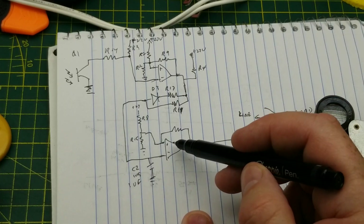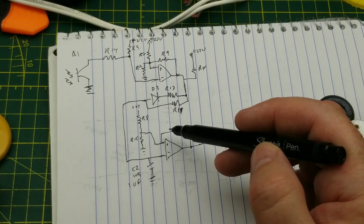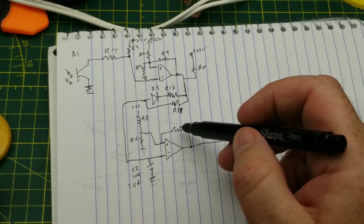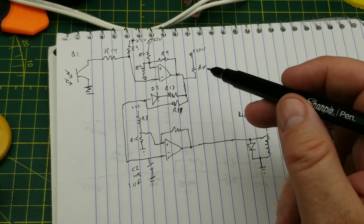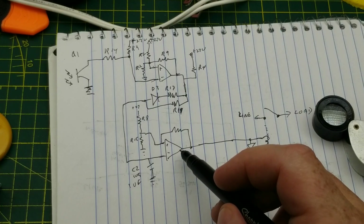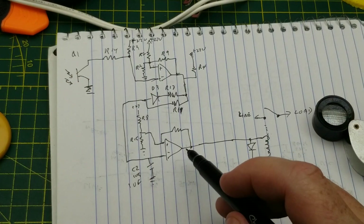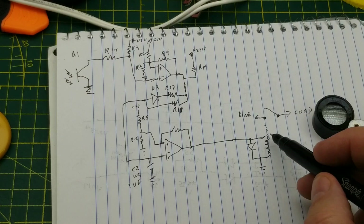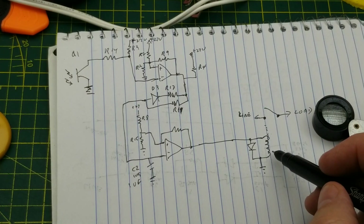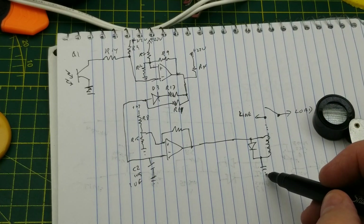On the non-inverting input of the second comparator it's the same arrangement — a voltage divider and a feedback resistor. The output of that second comparator, pin seven on the chip, goes to the snubber diode and the coil of the relay, and the other side of that relay coil just goes to ground. The relay then simply switches the line and load — that's all there is to it.